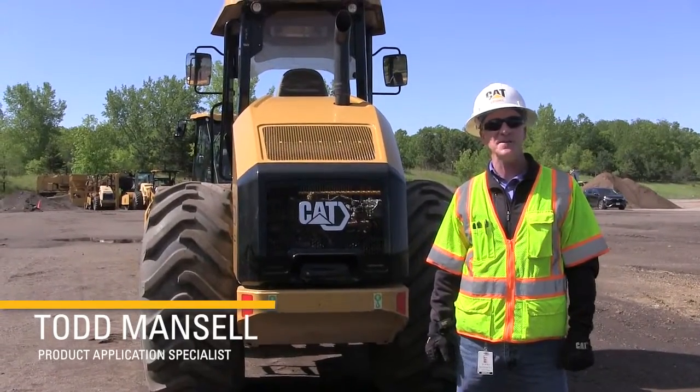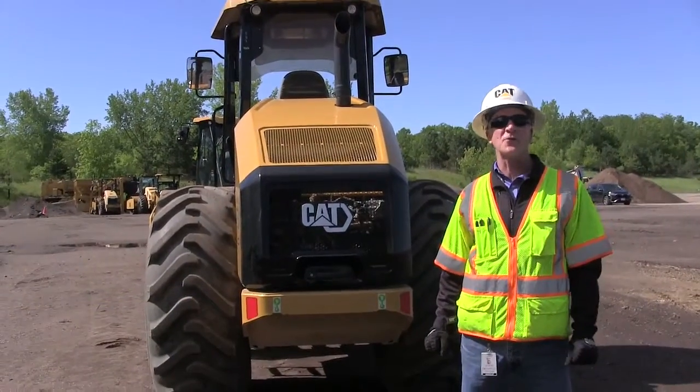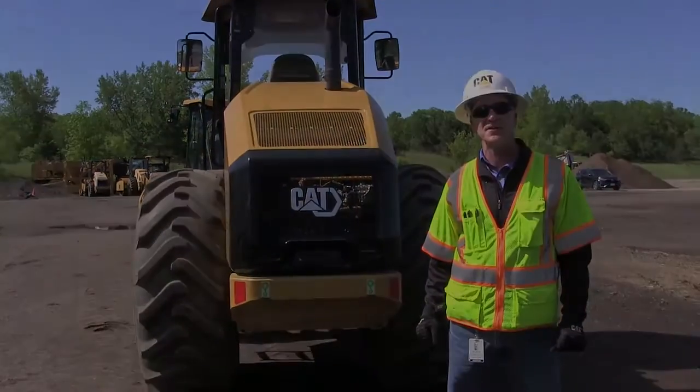I'm Todd Mansell, the product application specialist for Caterpillar Paving. Today we're going to do a walk around on the GC-ESCOM series.